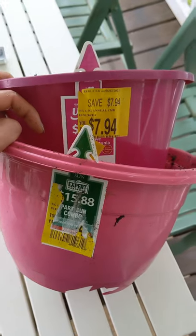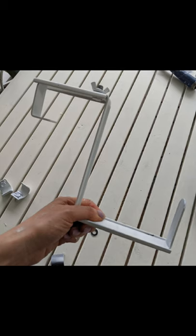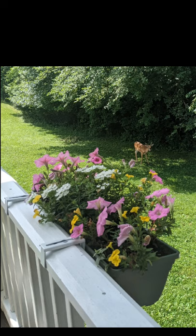Then I planted them with some flowers I picked up on clearance and picked up these deck railing brackets at Lowe's — they're only $10 per pair. I spray painted mine white to match our deck railing. Such a simple project, but so beautiful.